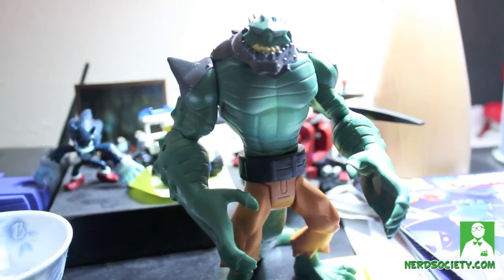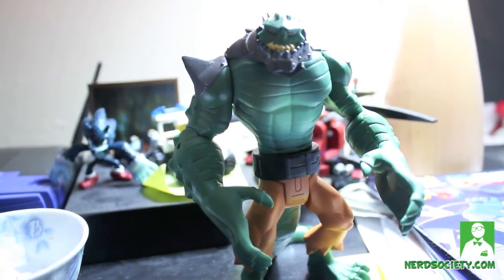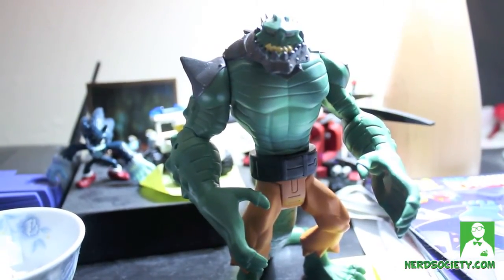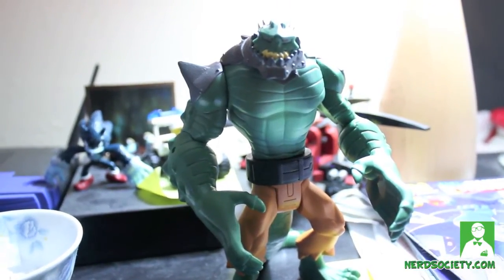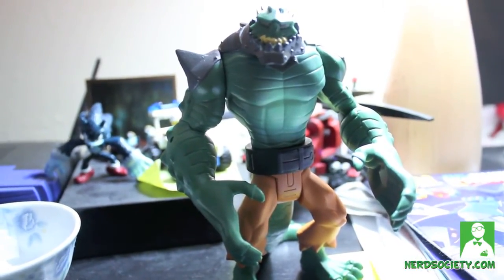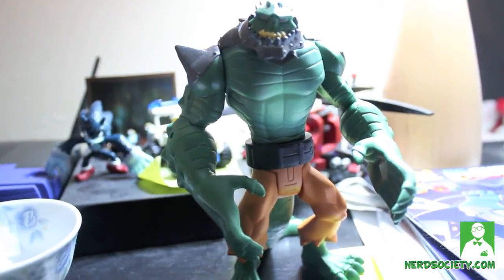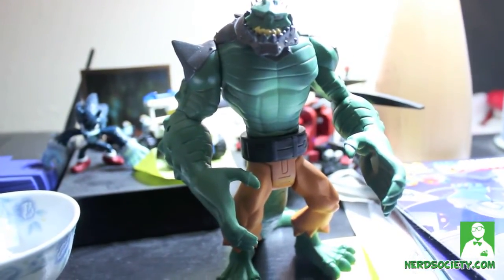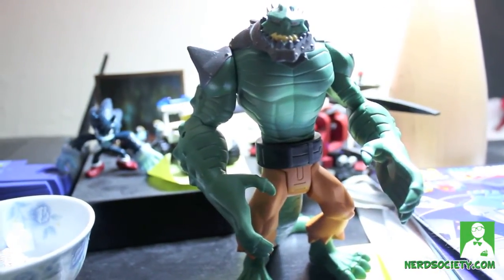These are available right now at your local retail stores like Target, Walmart, and Toys R Us. I think Toys R Us is selling them for eleven bucks, so try to get it at Target or Walmart and you'll save about two bucks. This is the Killer Croc Swamp Attack and it just came out for nine dollars — it's a hell of a deal. Even though the articulation isn't there, the sculpt is just so cool and dynamic. Better than buying that DC Direct Killer Croc for fifty bucks.